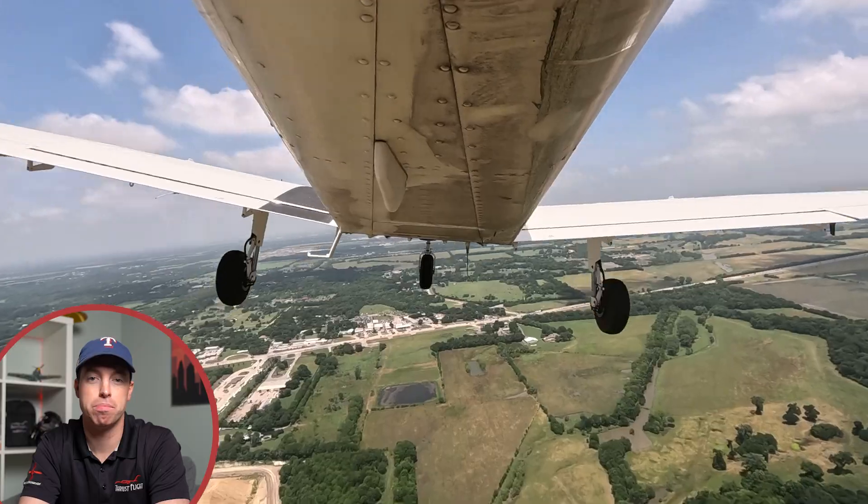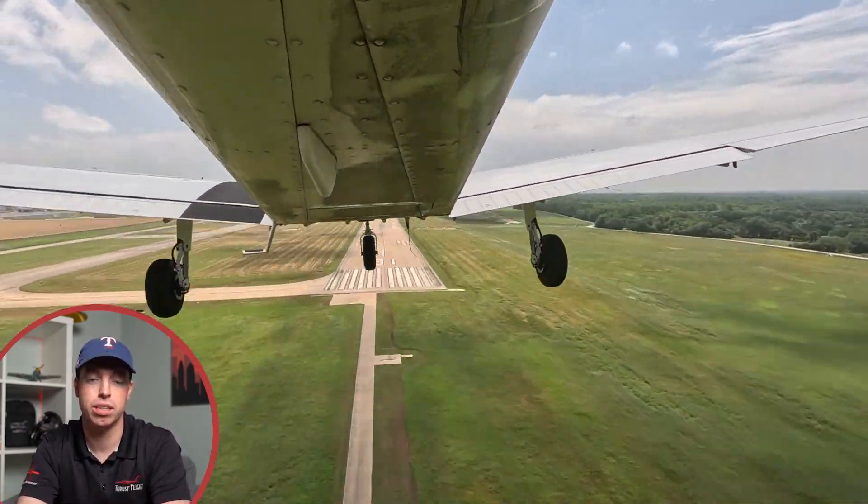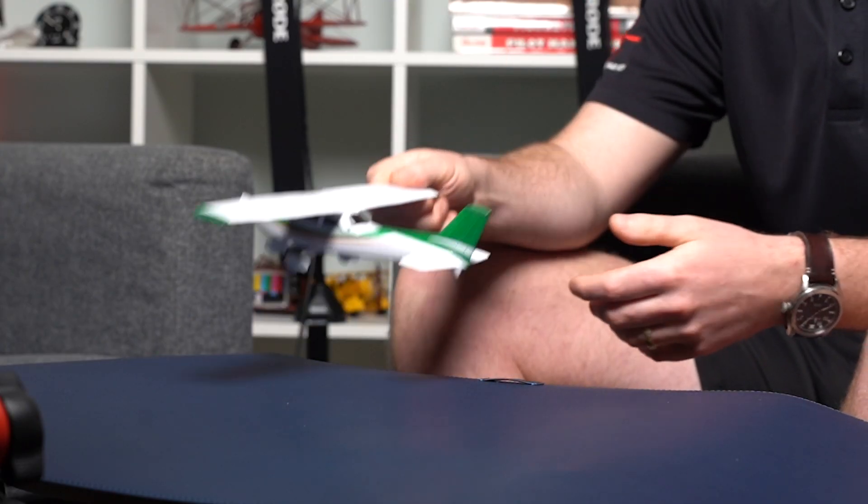You'll start the maneuver by flying in the downwind and you'll pull power to idle, abeam a touchdown point, typically the thousand footers, and you're going to make a safe and stable approach coming in to the airport and trying to land on that point plus 200 feet. To help demonstrate this maneuver appropriately, we've got some footage from a flight with a student where we did a bunch of Power-Off 180s and then we've also got a model airplane to diagram it for you.